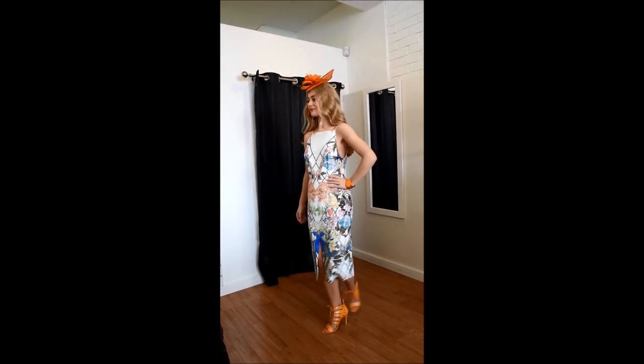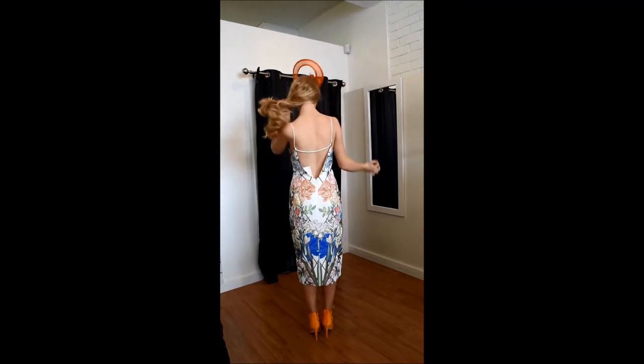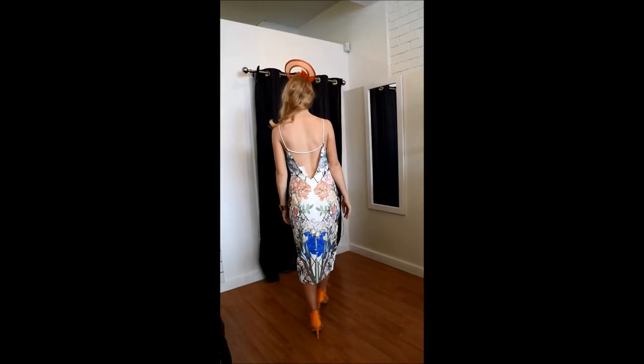The back of this dress is also beautiful with a deep V open back and lace across there, which is a very nice detail on the dress as well.